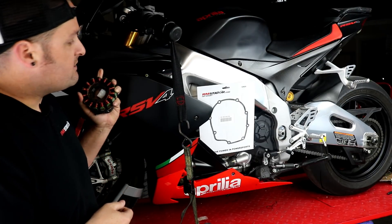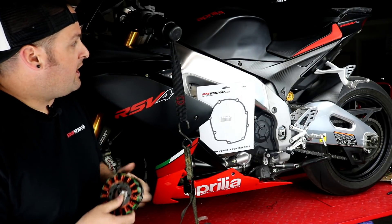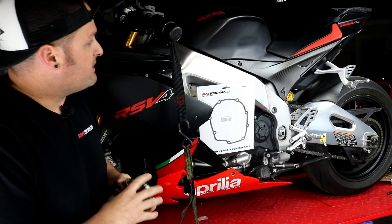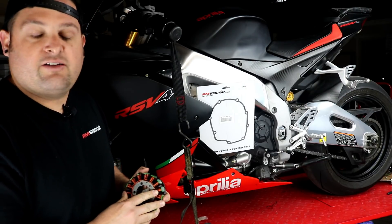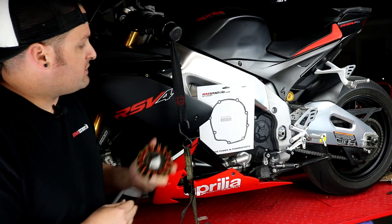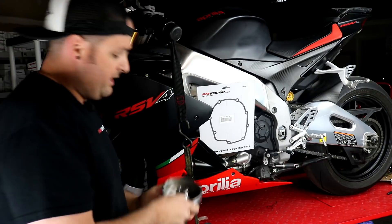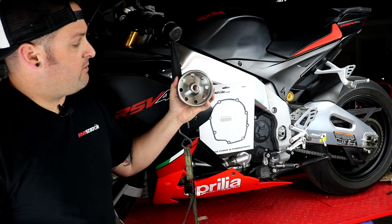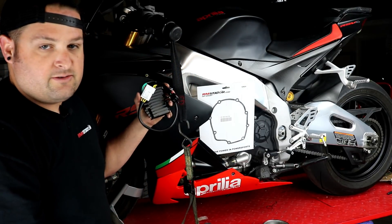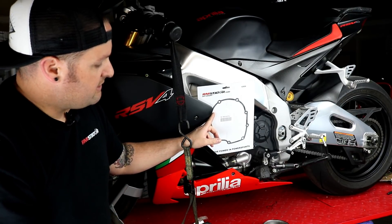We have a really nice low mileage 2014 Aprilia RSV4 Factory here. The bike's in great shape and the charging system was working fine. We're not doing this to solve a problem — we're doing preventative maintenance and going ahead and upgrading it so the owner doesn't have any problems in the future. Our complete charging system kit includes a new stator, the new Cocosan flywheel, our RM Stator MOSFET regulator, and a gasket for the stator cover.